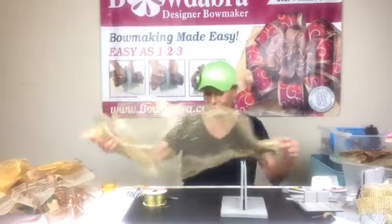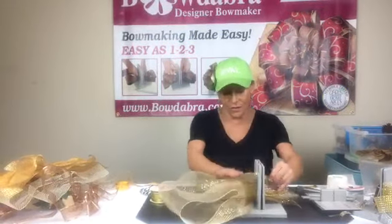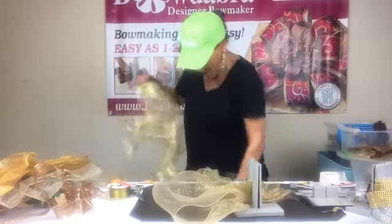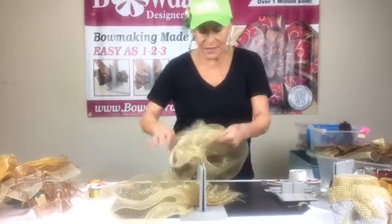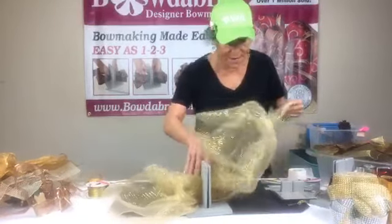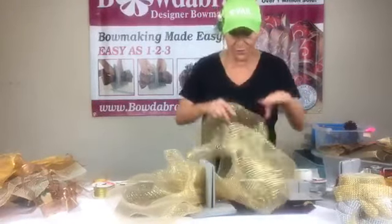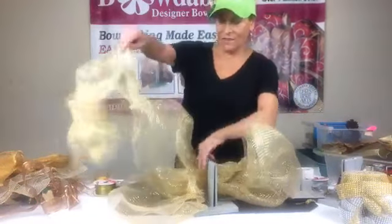I have this scrap piece of mesh that's probably about a yard long. I've just folded it in half and lay that into my Bowdabra. I'm going to have to stand up because I've got now about another two yards of mesh. This is going to be kind of the back of our centerpiece or wreath — when you guys see this finished, it's going to be spectacular. Gail says hi — hi Gail!